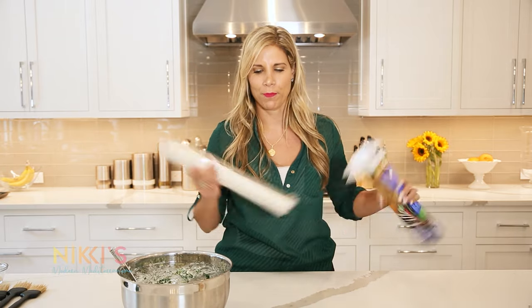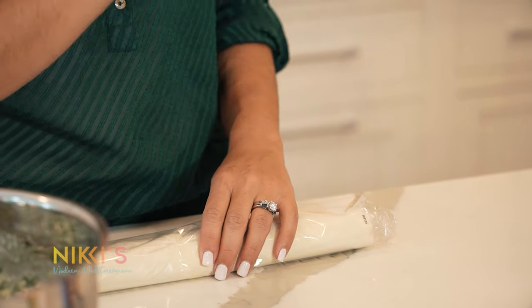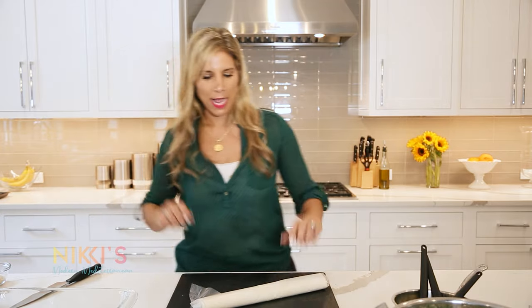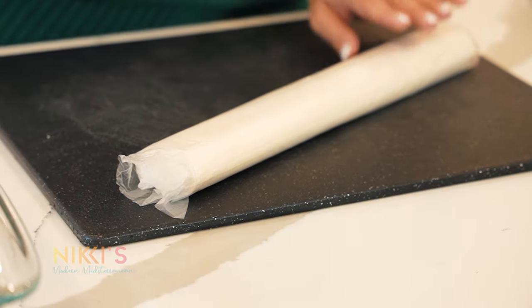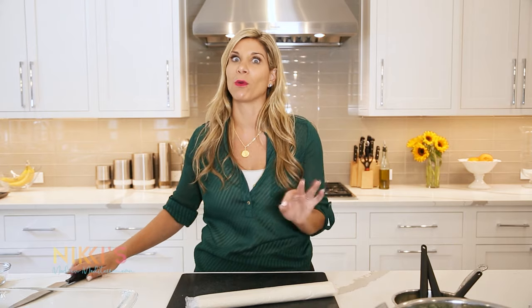This phyllo will dry out pretty quickly, so once I take it out I need to get our station ready. I'm going to get our butter and our pastry brushes ready. Because this phyllo is a little thicker and easier to use, you don't want too much phyllo on each triangle — so for this one I'm going to cut it into thirds so we can make a nice size triangle without too much phyllo.